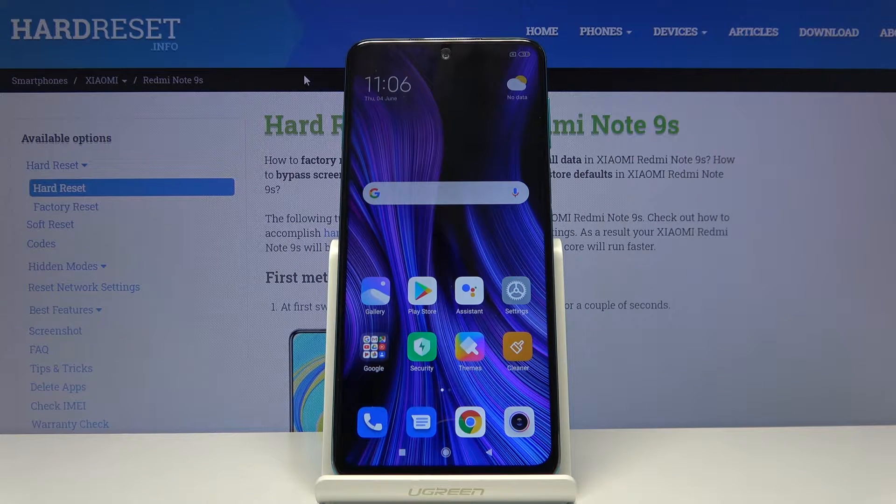Welcome everyone. This is a Xiaomi Redmi Note 9S, and today I'll show you how to put the device into fastboot mode.